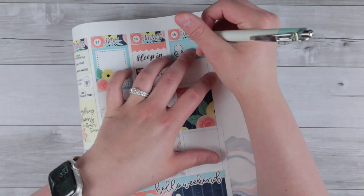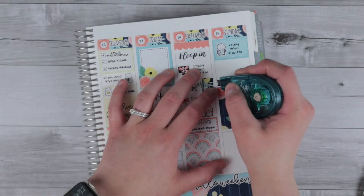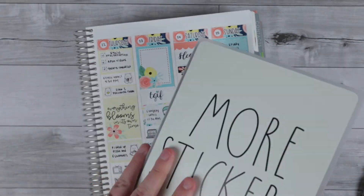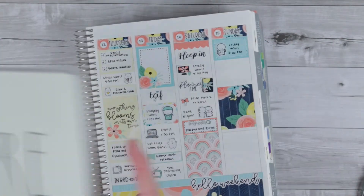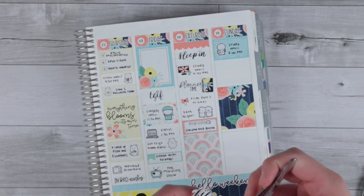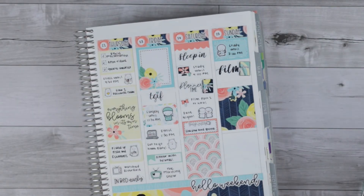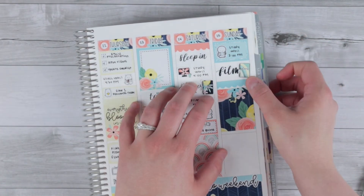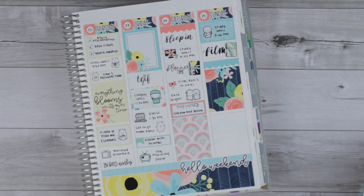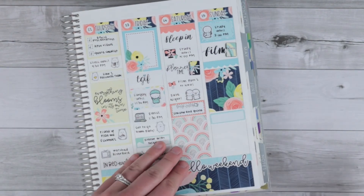On Sunday I started the day by studying again, so I have a half box and a cute little emoji with a backpack and books to mark studying. Then I'm pulling a film script because I was filming my plan with me this day, paired with another planner sticker from the kit — this kit just has such good deco and scripts. I had a little extra space so I pulled in another one of the headers. We had my dad's sobriety dinner this night, which I marked with a quarter box.